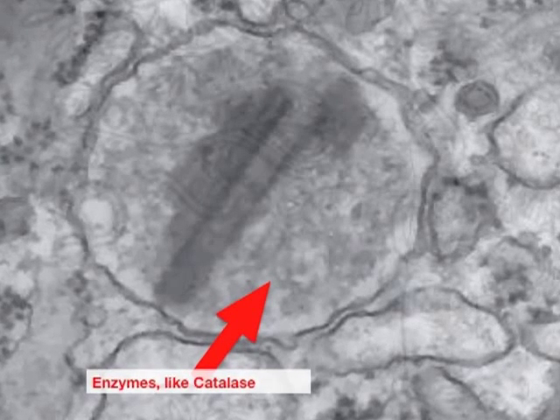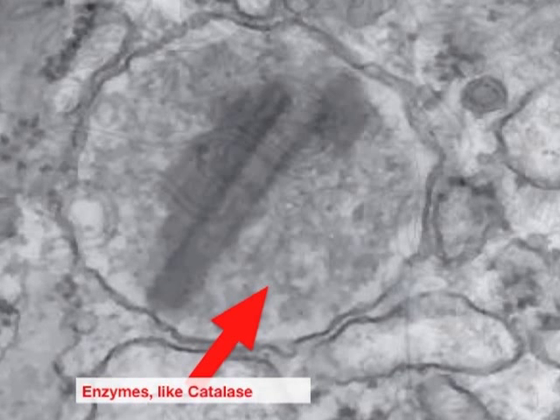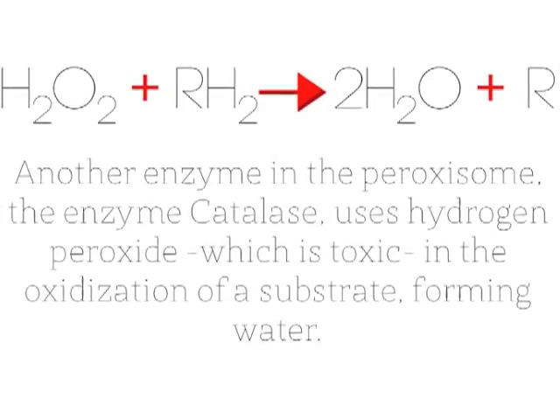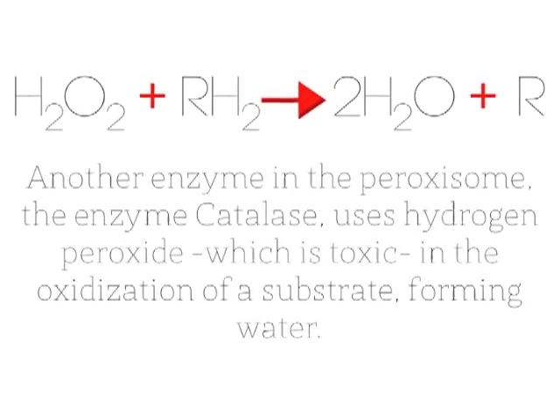So what's that in the middle of the peroxisome? Enzymes, especially catalase. What do the enzymes do? Well cells, the enzymes in the peroxisome help speed up certain reactions. One of these is the catabolism of organic substrates — represented by R — to form hydrogen peroxide. Another enzyme in the peroxisome, catalase, uses hydrogen peroxide, which is toxic, to form water.